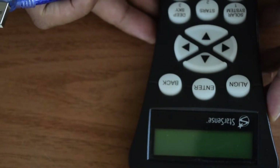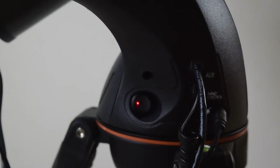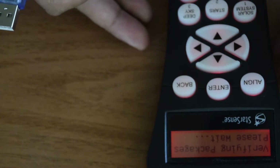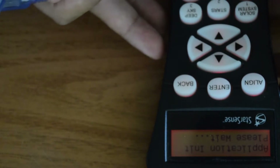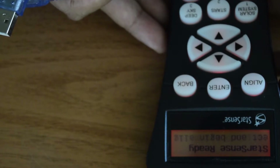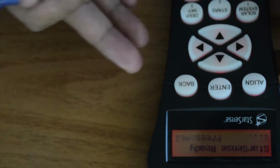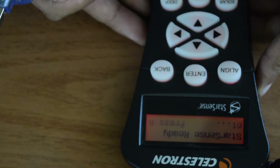Before we start with the installation of the firmware, let's turn on the StarSense auto align and check the current version of the different equipment connected to my Celestron telescope. This is my Celestron 127 SLT telescope — I have already done an unboxing video for it, and I will put the link above or in the description below.